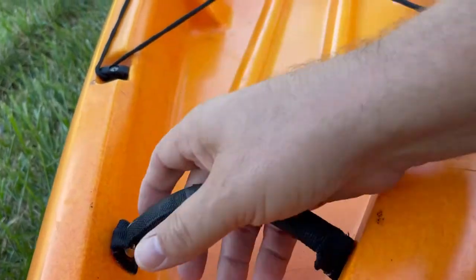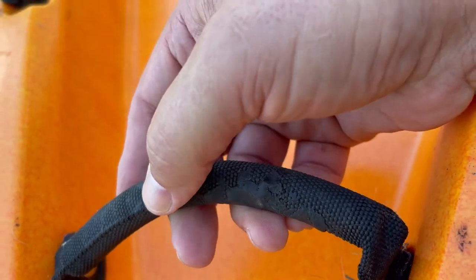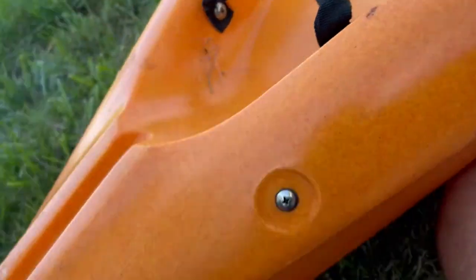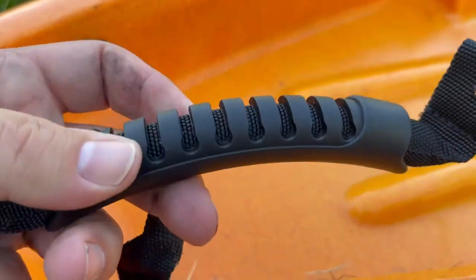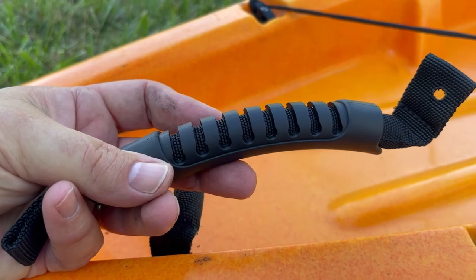Now we are going to do the one that's in the back. You can see that this old one is just sticky and gross. We're going to replace that with the new one — much nicer, cleaner, and less sticky. Does anybody like sticky? I don't. This is the one in the stern.